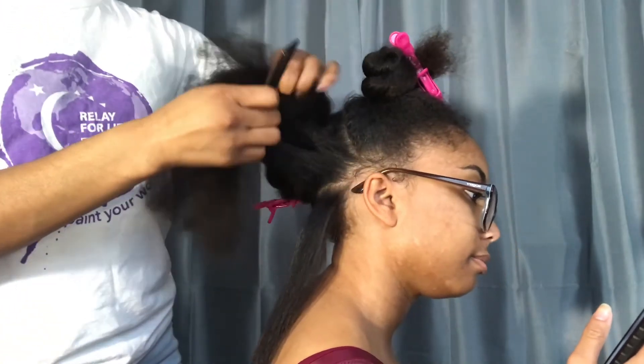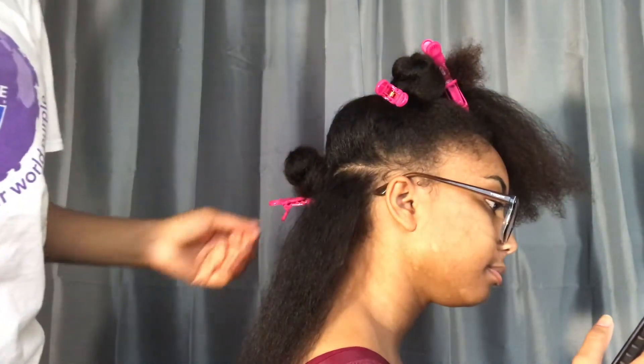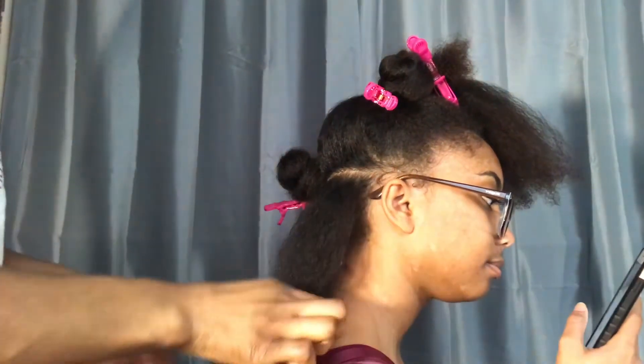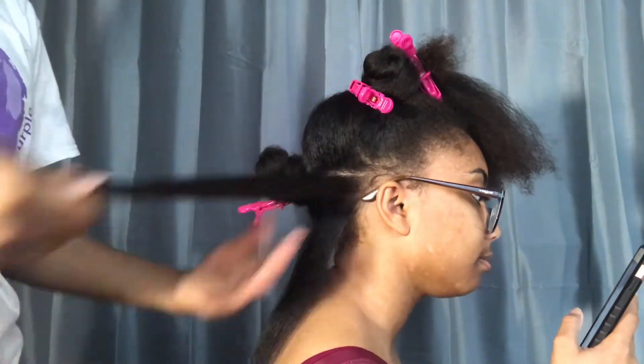Before I flat iron each section of her hair, I like to spray some Lizani Oil Sheen on the back of my hand. And I'm not spraying the oil sheen directly on her hair because I don't want it to weigh down, and I don't want the oil sheen and the flat iron together to create too much steam on her hair.